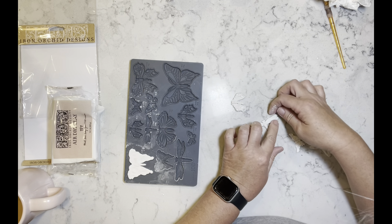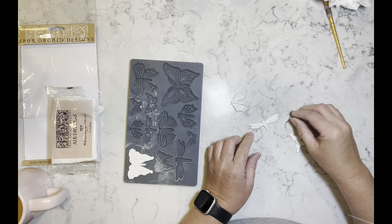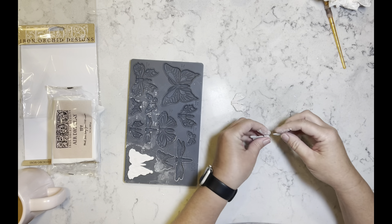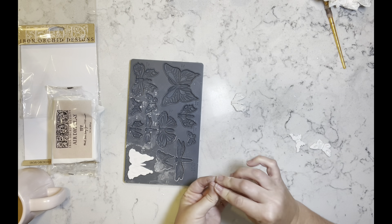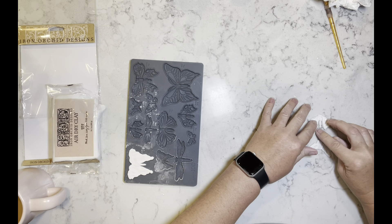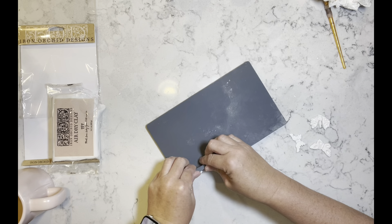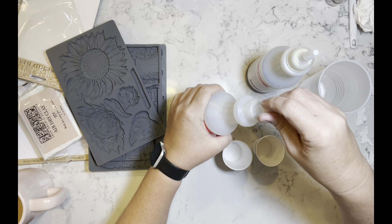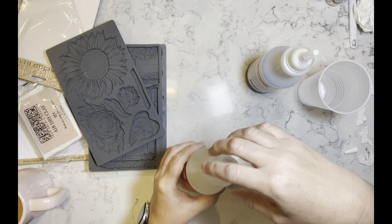I tried to put the dragonfly back together but I smushed the wings, so that was the end of that. I put it aside. But I do have these three beautiful butterflies, and like I said I'll keep trying — if at first you don't succeed, right?